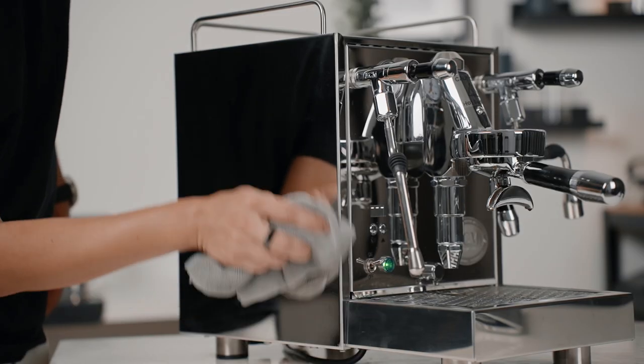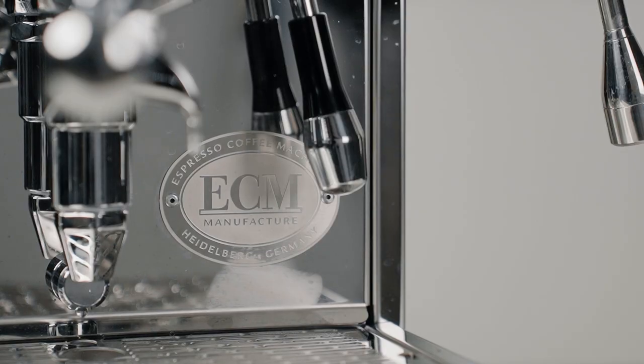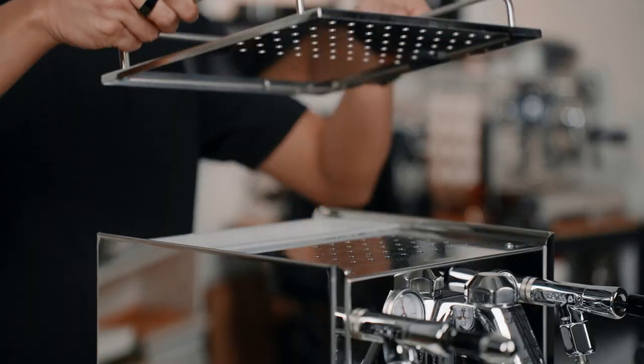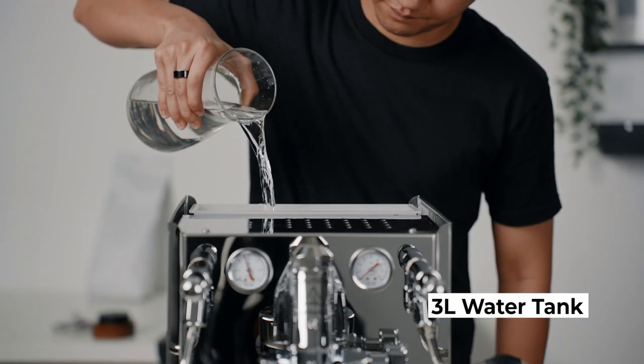It is not an ECM machine without the stainless steel mirror polish panels and the ECM logo at the back and at the front — a look that screams premium. Underneath the cup warmer is the removable water tank with a 3L capacity, and yes, it can also be plumbed in.